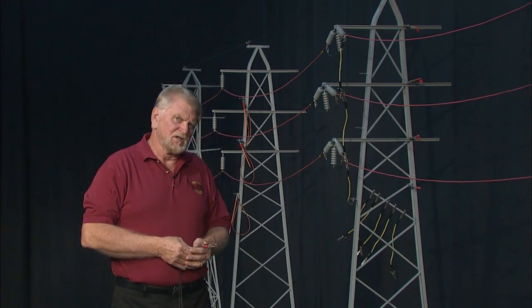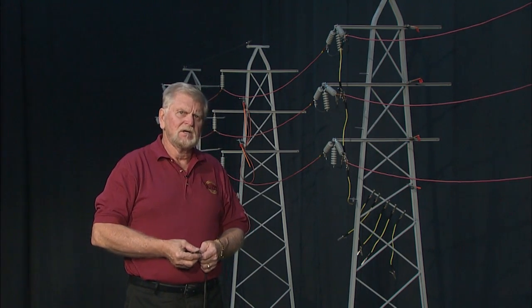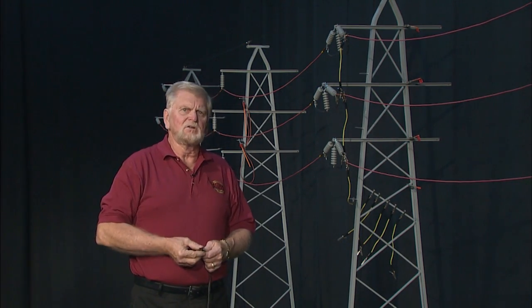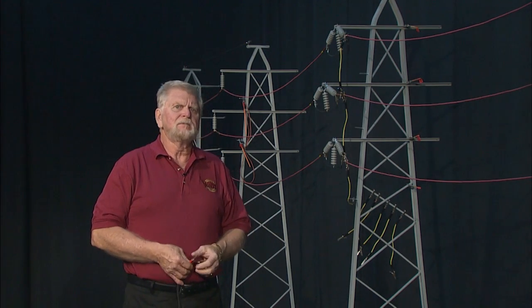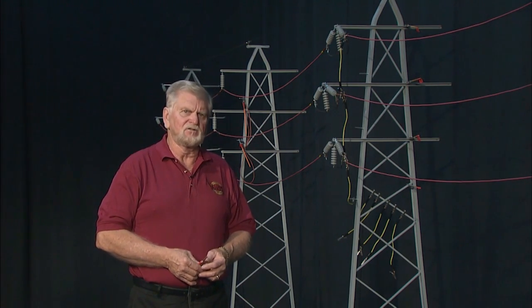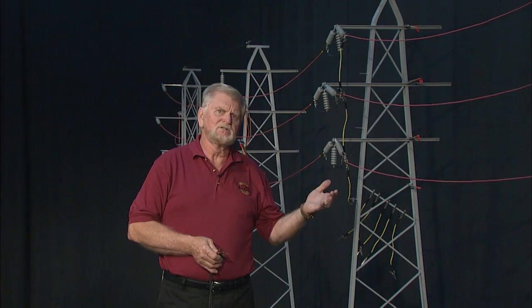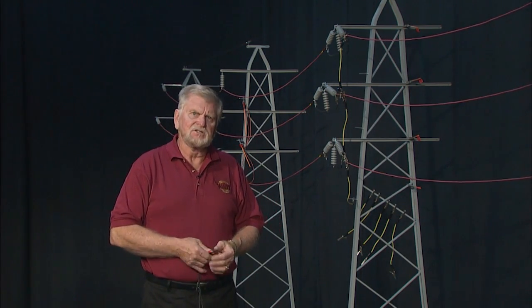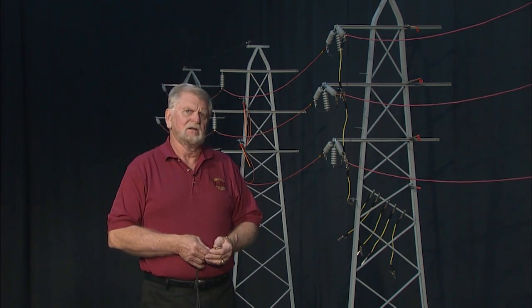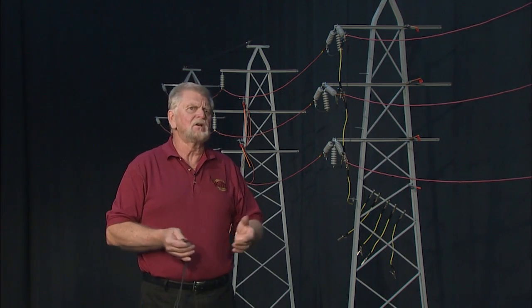As I have stated previously, both OSHA 1910-269 and 1926-962 tell us that temporary protective grounds should be placed at such locations and arranged in such a manner that the employer can demonstrate will prevent each employee from being exposed to hazardous differences in electrical potential. As line workers, we always thought that placing a set of three-phase short-circuiting grounds connected to a ground source would fulfill all of these requirements. As I'm going to demonstrate now, there are other hazards and factors that we had not considered.